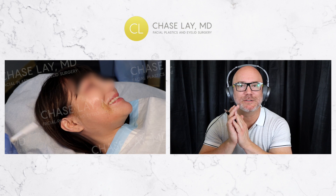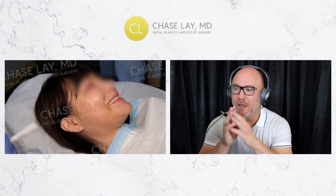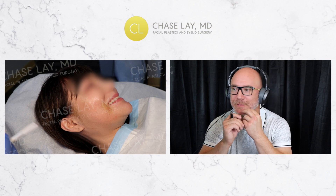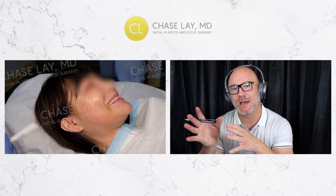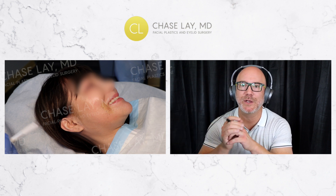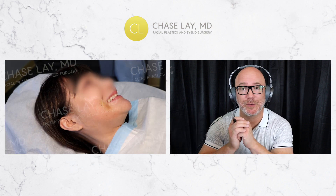All right, it's Sunday afternoon. I'm Dr. Chase Lay. I've put together another thread support video for you that illustrates pretty well how the procedure is done and what you can expect. Instead of narrating or doing a voiceover for this video, we're just going to watch it together. Every now and then I'm going to stop and explain what I mean when I'm talking to the patient or even what the patient means when she's talking to me.